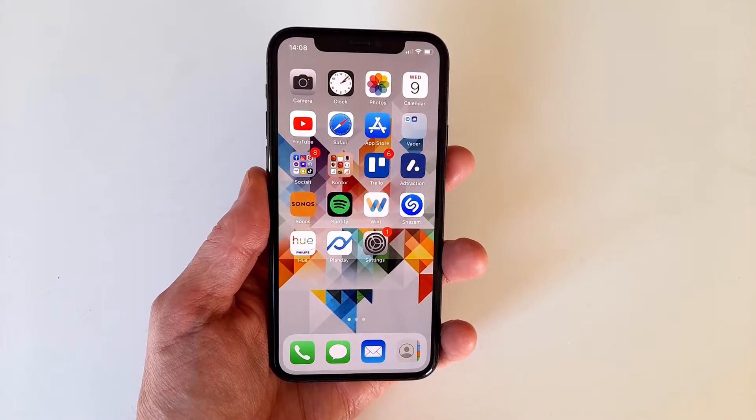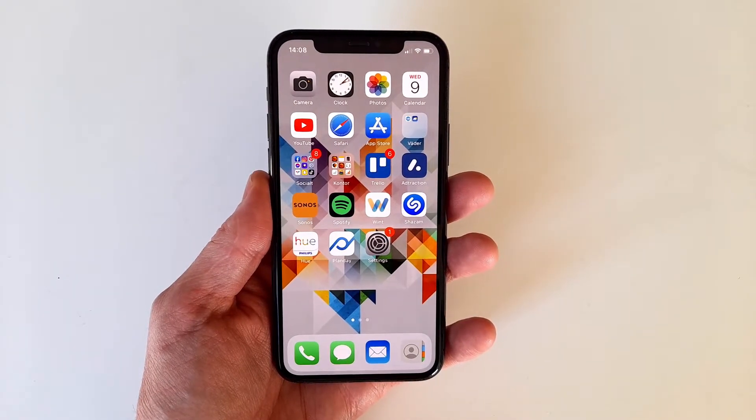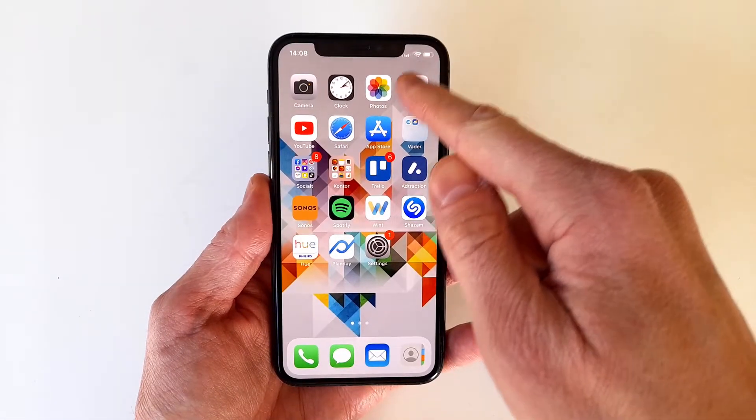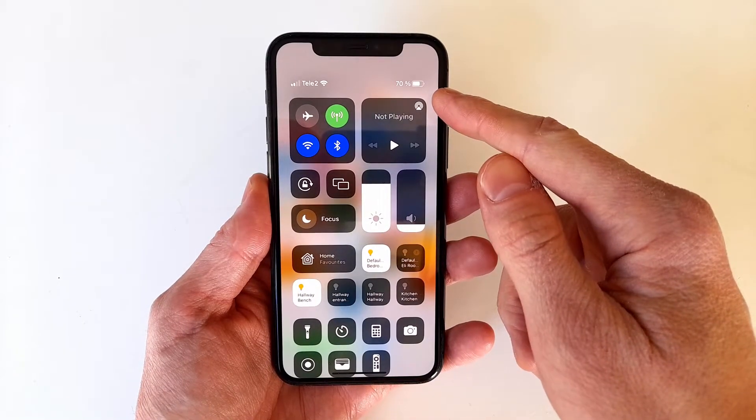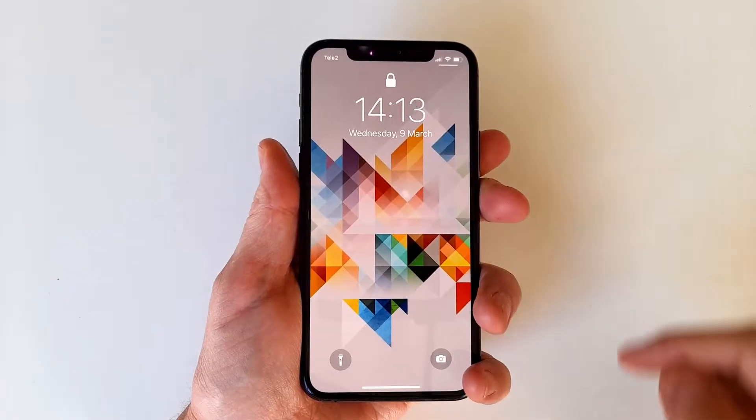There are, however, a few other ways to both check and show the battery percentage. The easiest way is probably to swipe down from the top right corner of the screen and bring up the Control Center, where the battery percentage is shown up to the right. This is also possible to do even when the phone is locked.